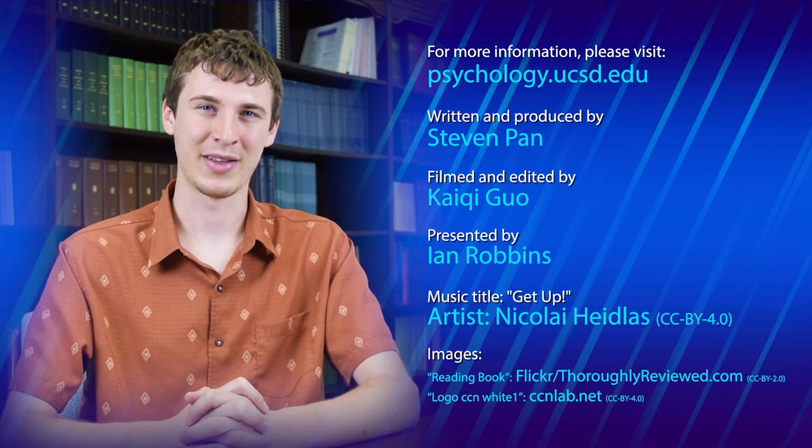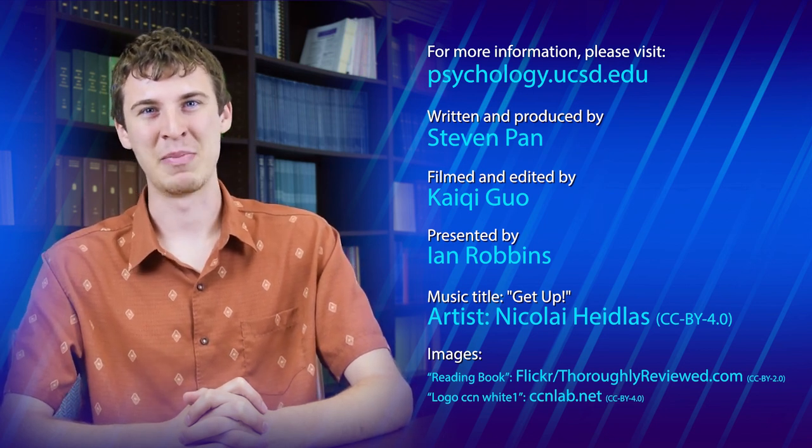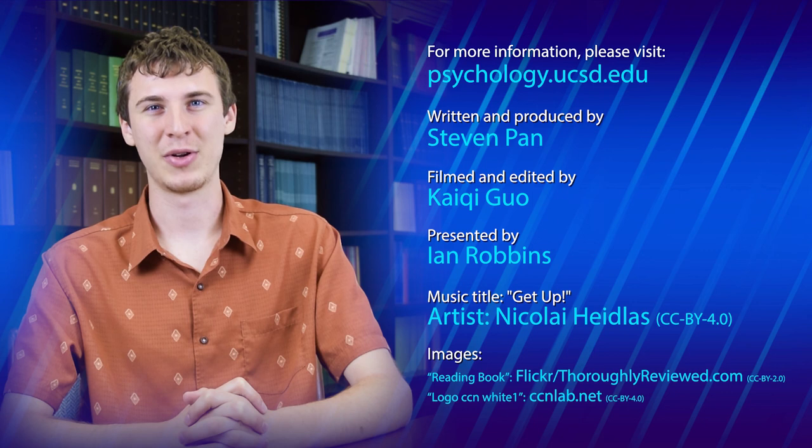So, the next time you need to learn multiple related topics, try using interleaved practice. You might find that mixing it up while studying produces great results.